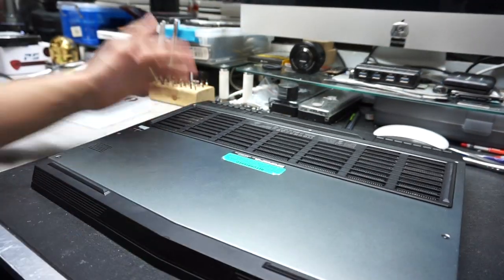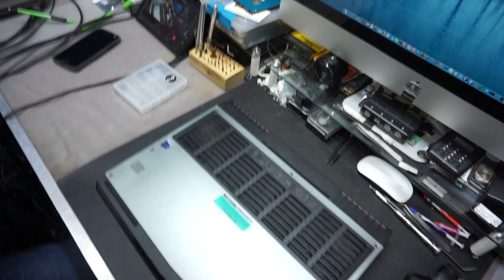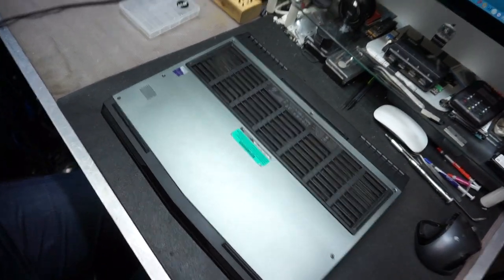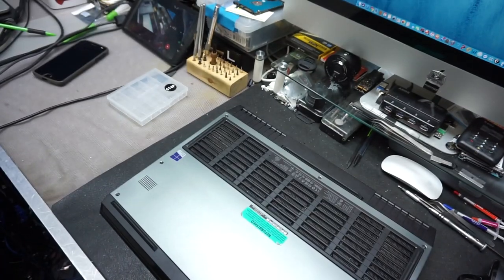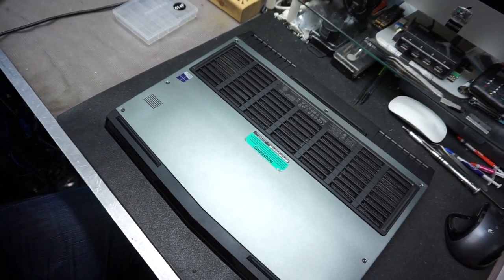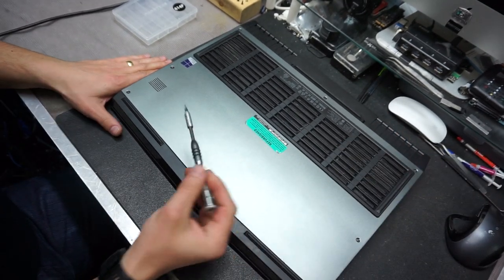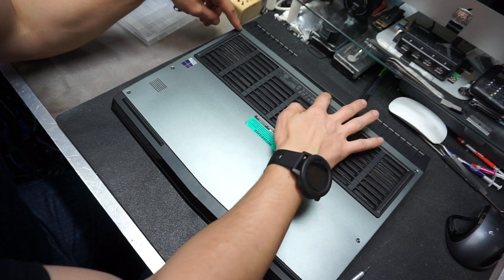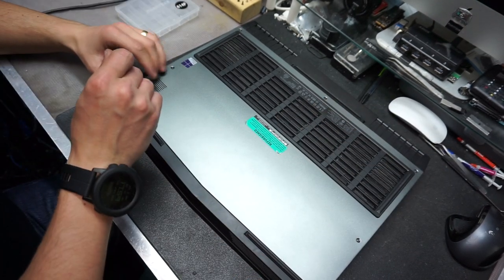You want to set the computer on your bench with the screen facing down. You need a Phillips screwdriver, and you're going to remove seven screws from the back of the computer.